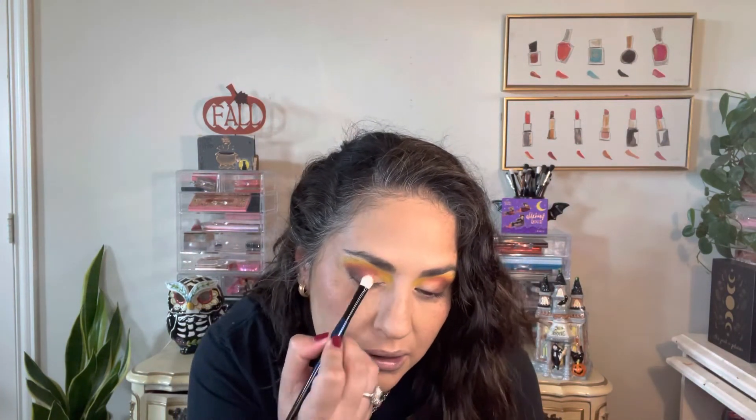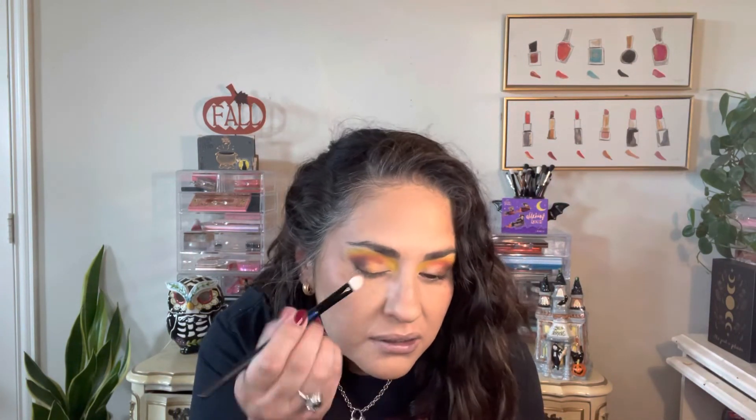I'm going to go with this bright fire shimmer orange — I haven't played with this yet. Oh, that's pretty, that feels nice on my brush. A little bit of product, not much, and I'm going to put this just right there. I probably could have used a little bit of that deeper orange, so I'm going to stack them up a little bit. I'm going to take that all over.